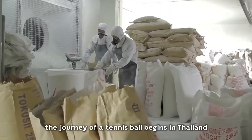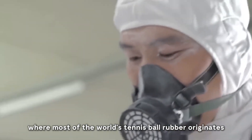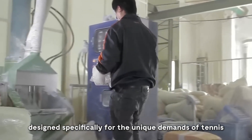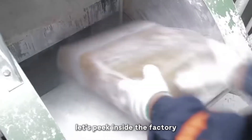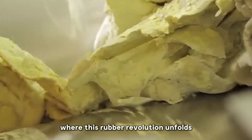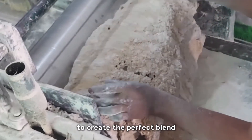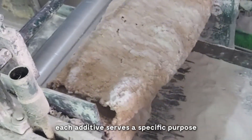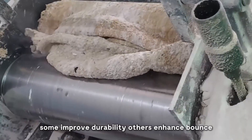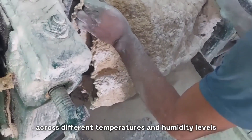The journey of a tennis ball begins in Thailand, where most of the world's tennis ball rubber originates. This isn't ordinary rubber — it's a special blend designed specifically for the unique demands of tennis. The process starts by mixing the rubber with up to 10 different substances to create the perfect blend. Each additive serves a specific purpose: some improve durability, others enhance bounce, while a few ensure consistent performance across different temperatures and humidity levels.